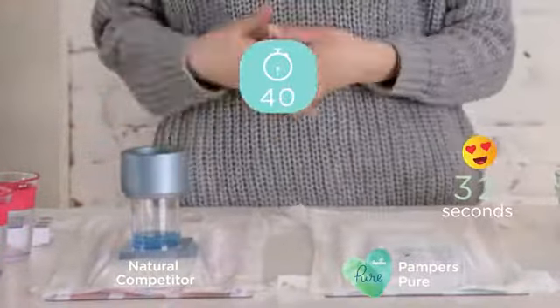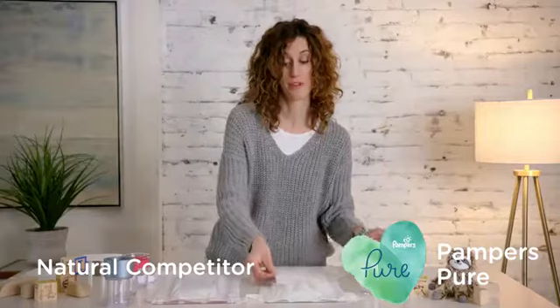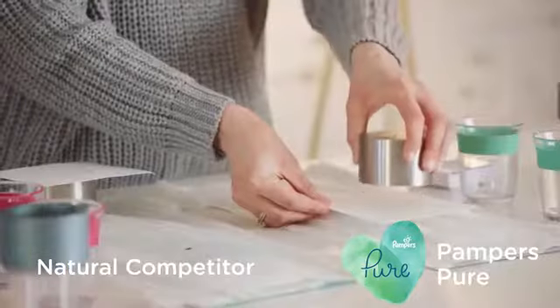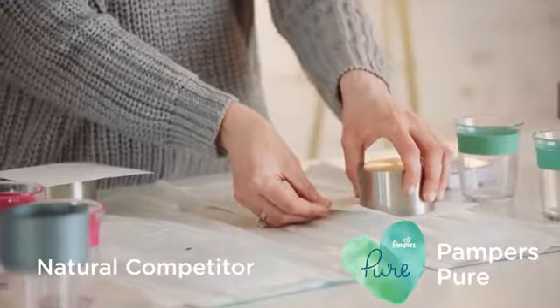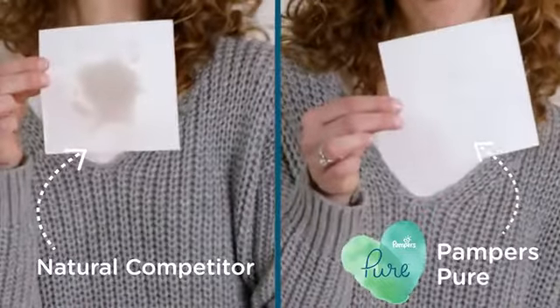The Pampers Pure Protection absorbs faster which reduces your chance of a leak. We're gonna see what it's like on your baby's skin. This kind of simulates the weight of your baby. We're gonna give it 30 seconds to kind of rest on there. The Pampers Pure — virtually dry.